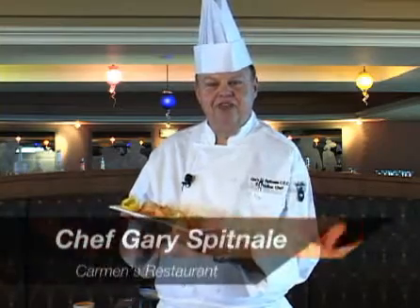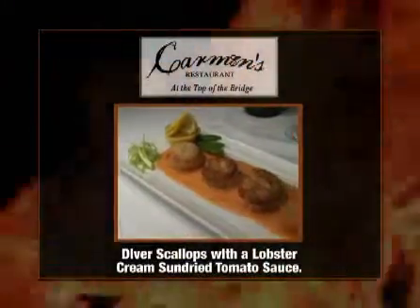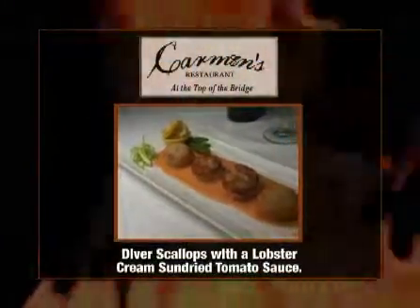Hi, I'm Chef Gary from Carmen's Restaurant, Boca Raton Bridge Hotel. Don't go anywhere. When we come back, I'm going to make these diver scallops with the lobster cream sun-dried tomato sauce.